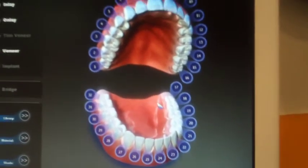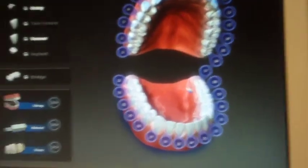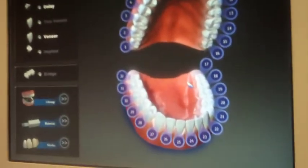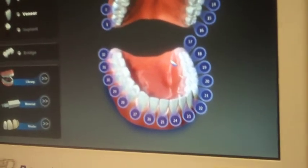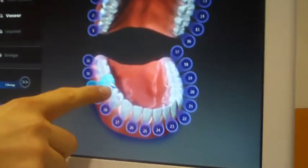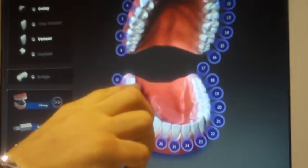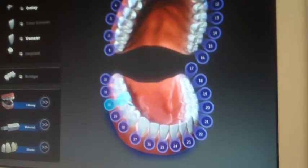First we have to pick the tooth. The whole concept of scanning is that to have points of reference we have to go a half tooth distal and a half tooth mesial. So if I'm working on this model right here, I'm working on a 46 — or number 30 in the American numbering system. So I pick number 30. If I was doing a quadrant I would pick that tooth as well, and then I would select what type of restoration I was doing. The concept is I scan a half tooth from the distal moving forward to the mesial.